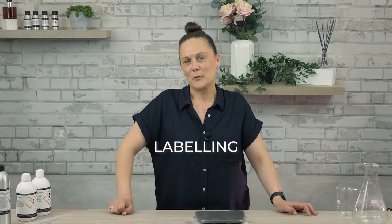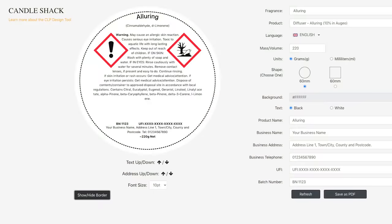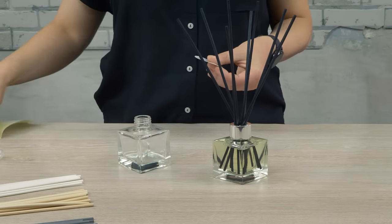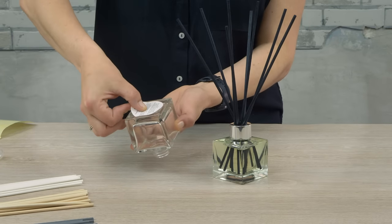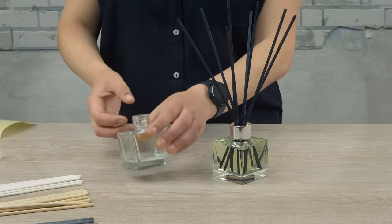Once you're happy with your final product, it's time to label and sell your diffusers. Use our free CLP design tool to create your labels. These can be added to your bottle and your packaging for UK and EU regulations, ensuring that you're making a legally compliant product. We hope you found this video informative. If you have any questions, let us know in the comments and we'll be happy to help.